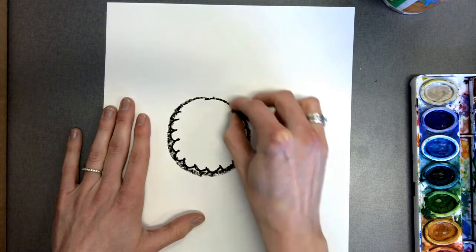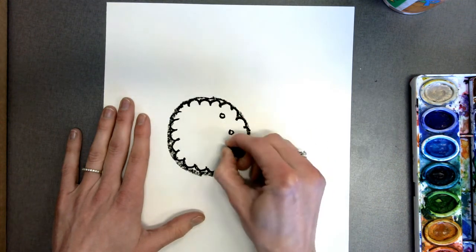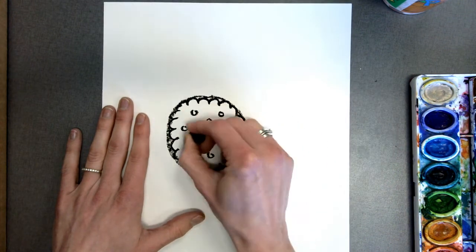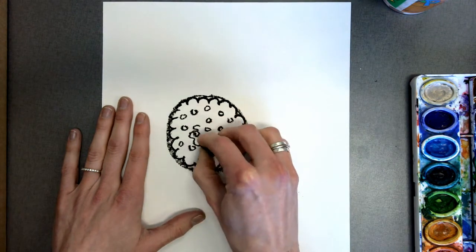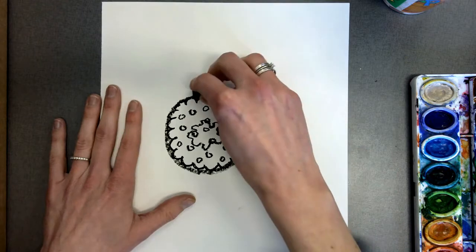Then I'm going to add some texture on the inside. The center of the flower has seeds, so I added some bumpies and then some circles. This will add a nice texture to the center of my flower. I even added an extra squiggly.